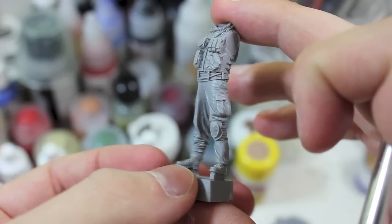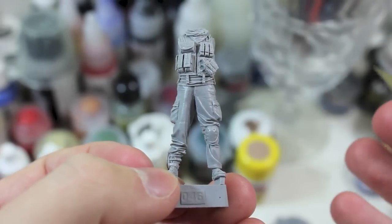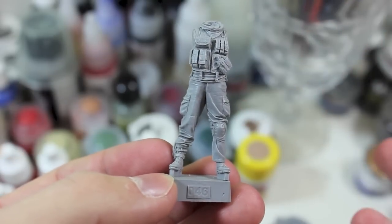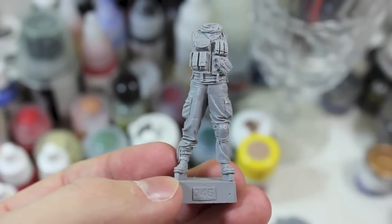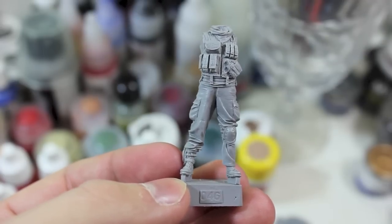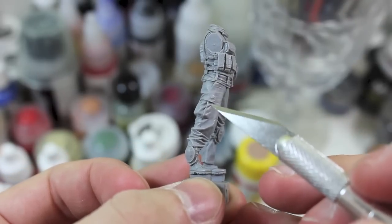Which is going to make today's work really simple. I'm going to be working on the clean up and the priming of the figure. I always start a figure project — any figure, even injection molded or metal figures, even the really high end stuff — you should always take a look at the figure for mold lines.